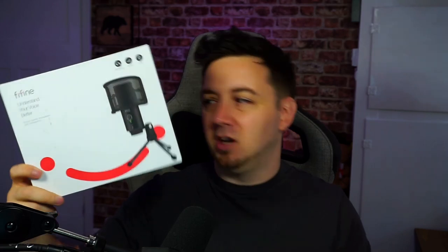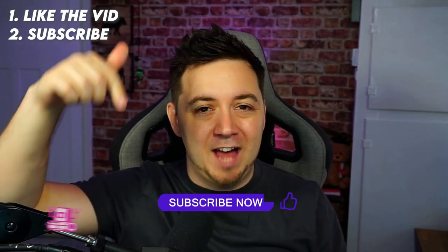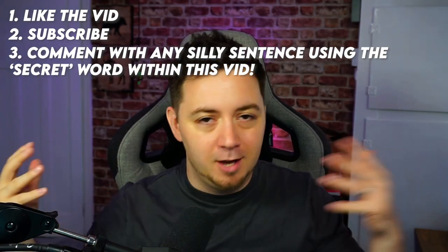The box is a little bit scuffed because Amazon sent it with the label on the outside — they literally didn't even put it in its packaging. But if you want to be in with a chance of winning this microphone, look out for a secret word within this video. At some point I'll stop and just say this is the secret word.